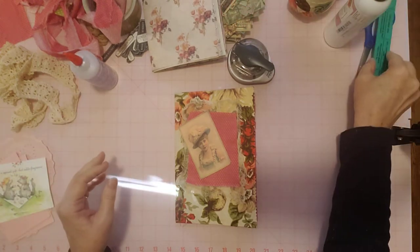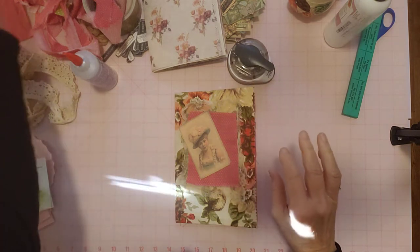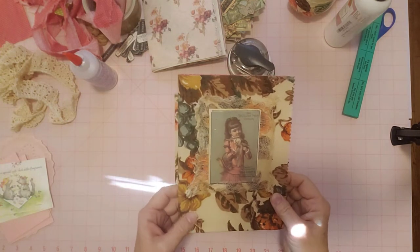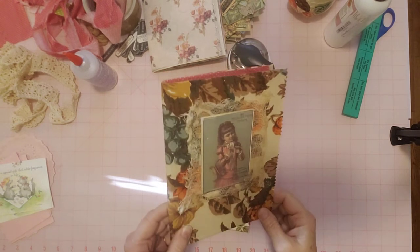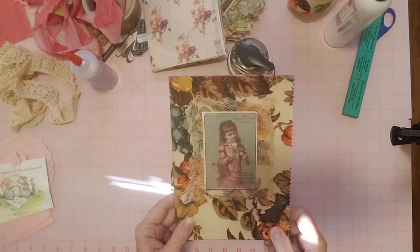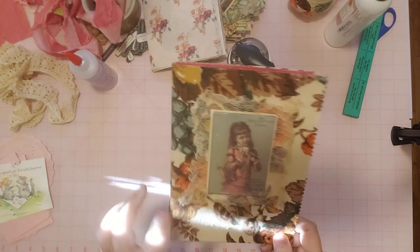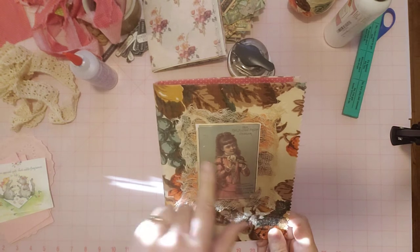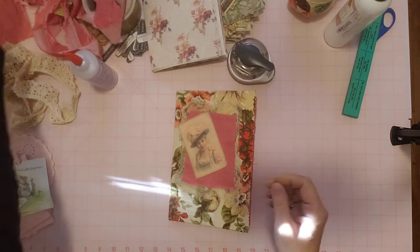I am here to work on these No Sew journals. I've already decorated the cover on this other one. I used a cheesecloth and one of the images from the digital kit — a really cute Victorian girl. She was so pretty and she has colors that match the blues here, so that's why I used her.